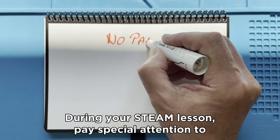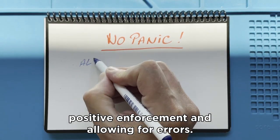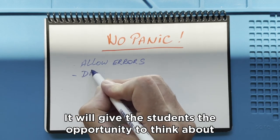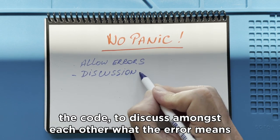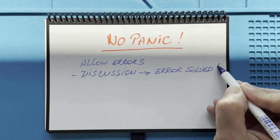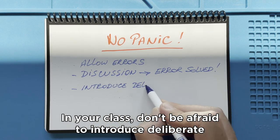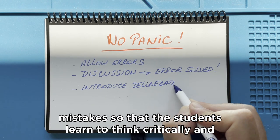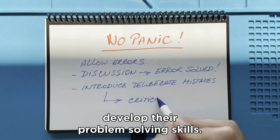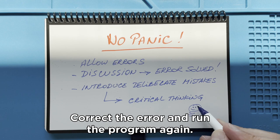During your STEAM lesson, pay special attention to positive reinforcement and allowing for errors. It gives students the opportunity to think about the code, discuss amongst each other what the error means, and what the solution could be. Don't be afraid to introduce deliberate mistakes so that students learn to think critically and develop their problem-solving skills. Correct the error and run the program again.